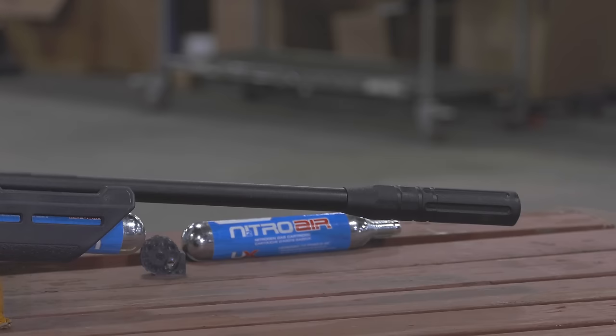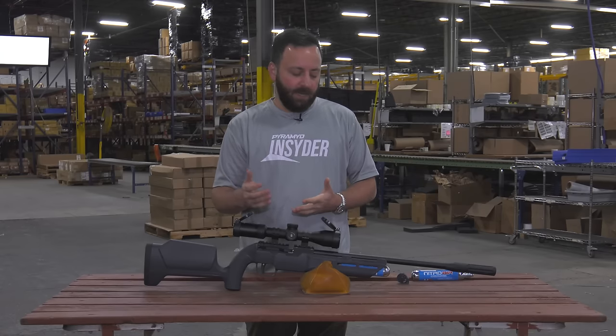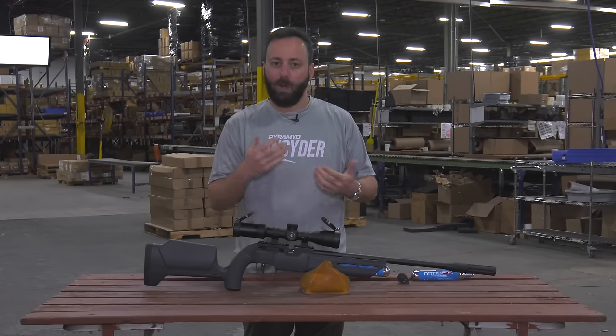Starting at the front of the gun, the Complete does employ Umarex's Silence Air technology. We've seen this on some of their CO2 guns like the Fusion before, so it should do a pretty good job of keeping things nice and quiet, and of course the barrel is fully shrouded as well.